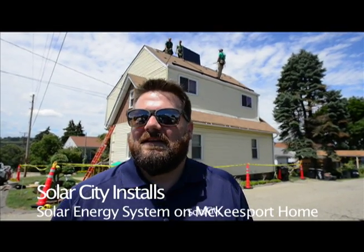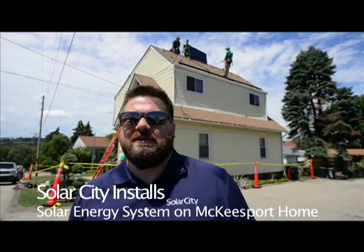Josh, tell us a little bit about what we're seeing here today. All right, so I'm Josh, I'm the Regional Operations Manager here in Pittsburgh.